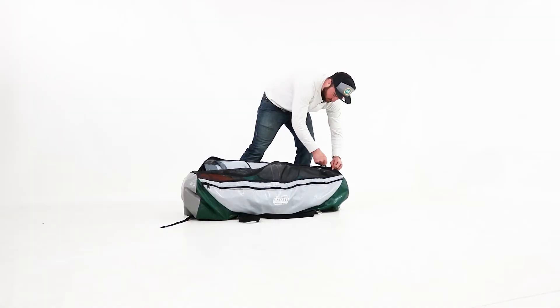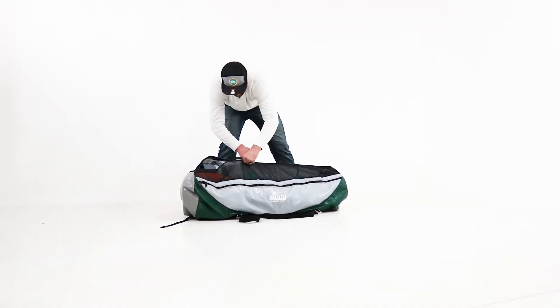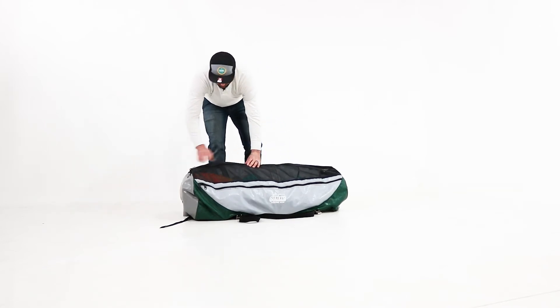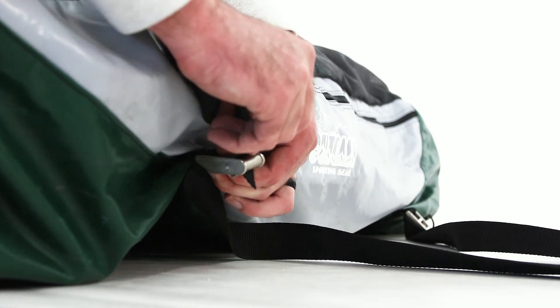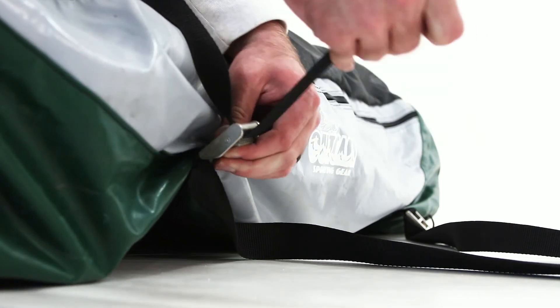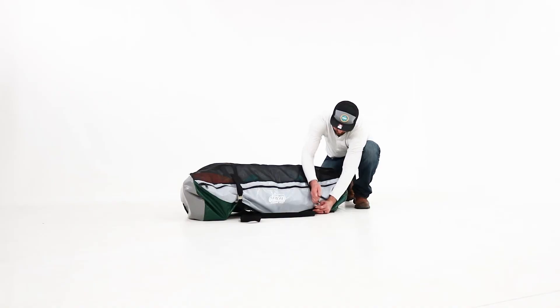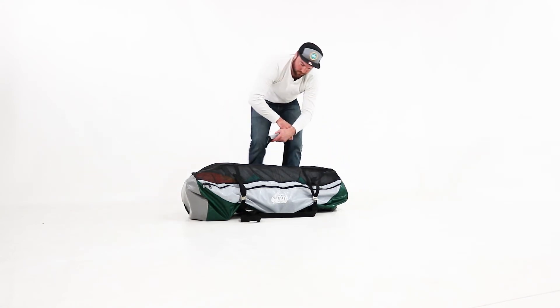Carefully zip up the bag. If everything is positioned correctly, it should zip up without too much pressure. Slide the compression straps through the cam buckles on the opposite side of the bag. Connect the carry handles and you're ready to roll.